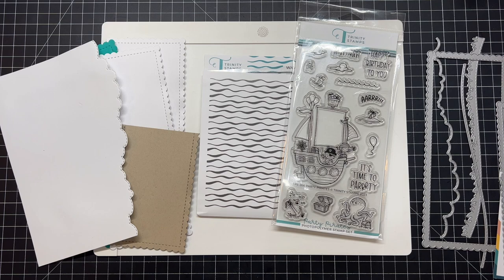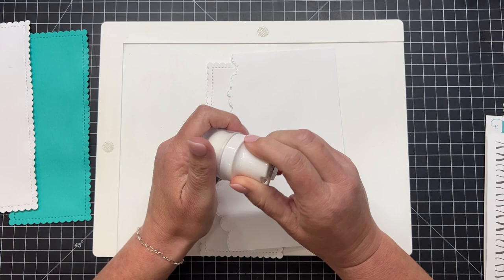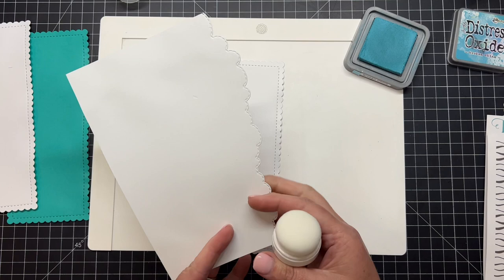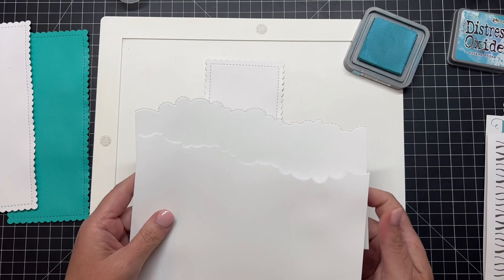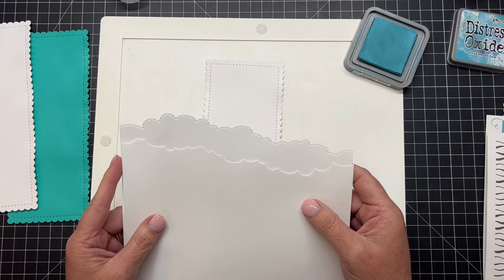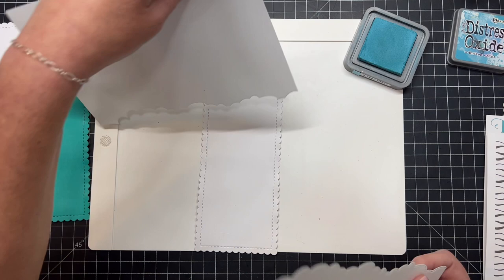I'm going to use that scalloped background and also the cloudy border. With a white scrap piece of paper, I'm going to use that cloudy border die to create a mask or stencil, then brush on some ink with the Trinity Stamps blending brush and some broken china oxide ink. I have trimmed out that cloudy border — you can use either side, the positive or the negative.